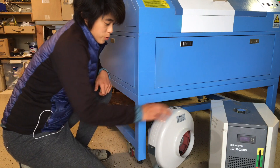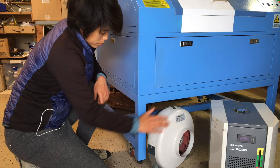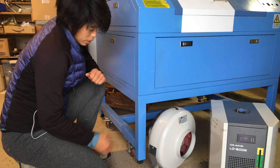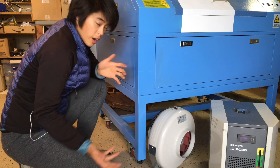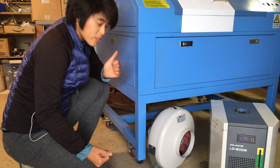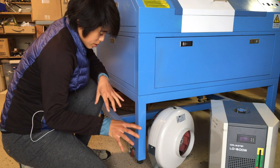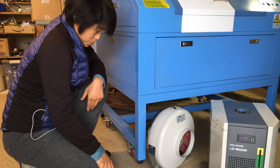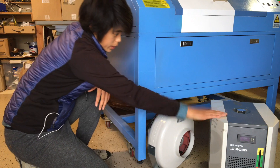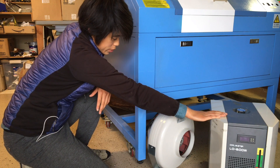In preparation for connecting some of these other components, I want to build some kind of frame underneath here to lift the whole laser up so that all these things will fit underneath. This garage is feeling pretty cramped these days, so getting everything to fit underneath as much as possible is going to be a huge benefit. This right here is the water chiller for the laser tube.